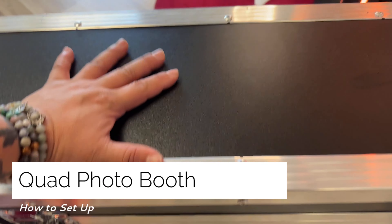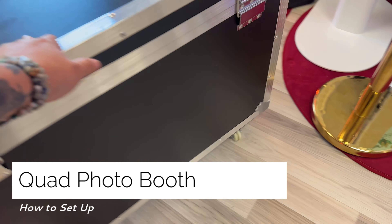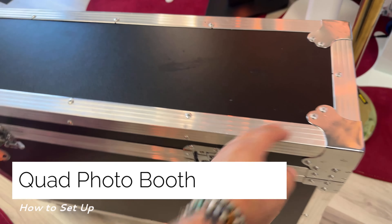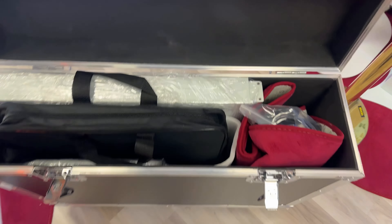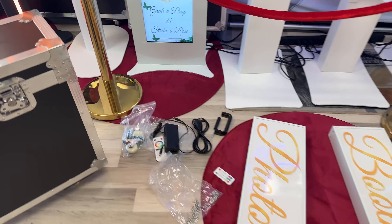Alright guys, we have a new booth up here — the Quad Photo Booth. You can see it's a small, tiny little case; everything fits in here and it is made out of aluminum. So let's get to it and start setting this baby up. Now that I've unpackaged everything, I'm just going to show you what's inside the case.